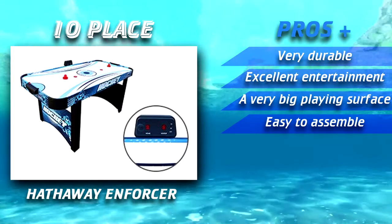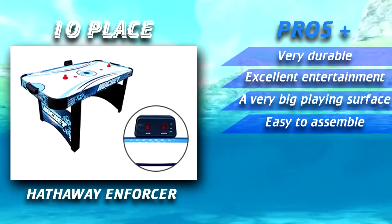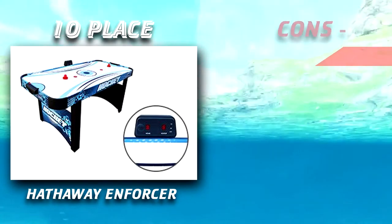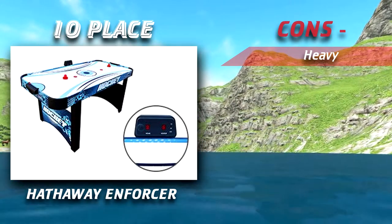First up is the Hathaway Enforcer air hockey table. This includes a vibrant blue and black design which entices players to join a game. The legs are designed to provide extra stability and are much thicker than others on the market, helping provide extra stability for when the table is in use.